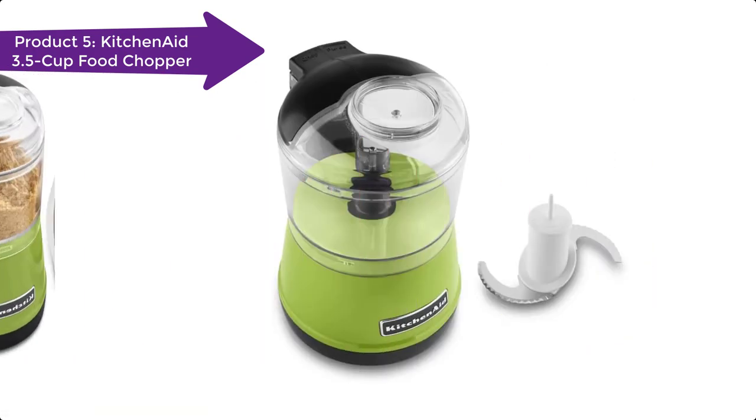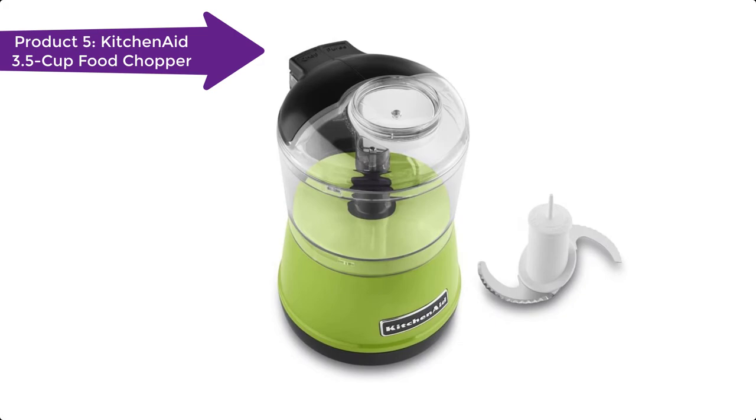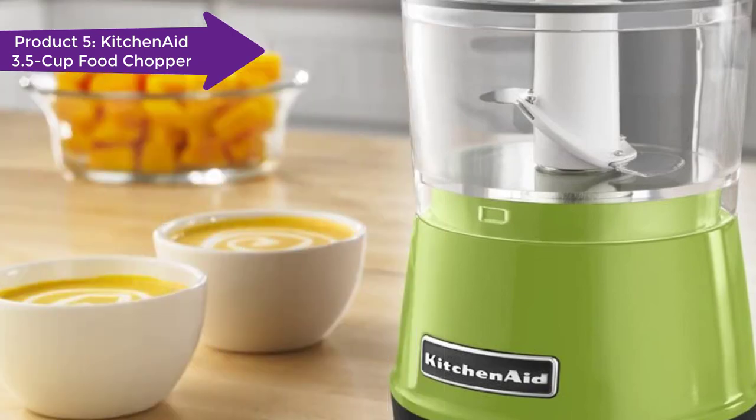So, keeping your needs in mind, I suggest you take a look at the KitchenAid KFC 11 CL 3.5-cup food chopper — one of the best electric choppers for vegetables.